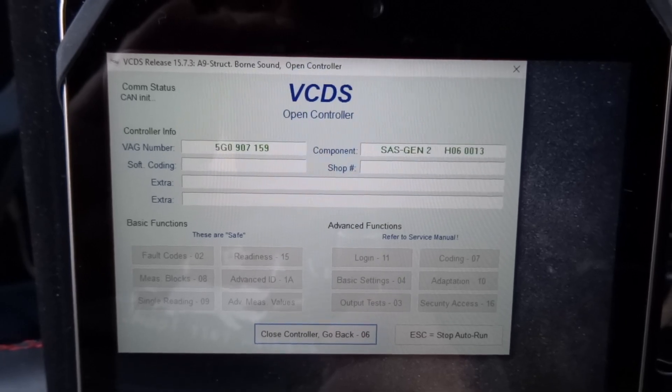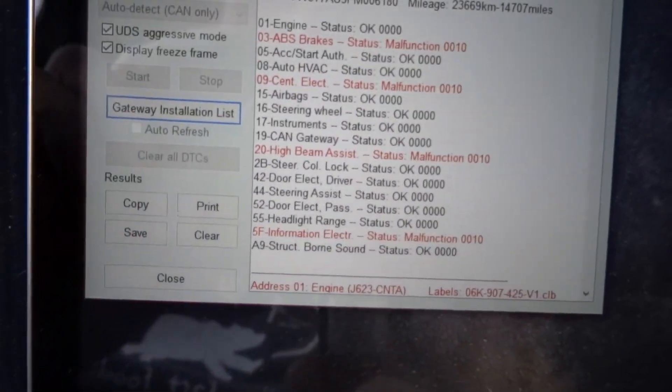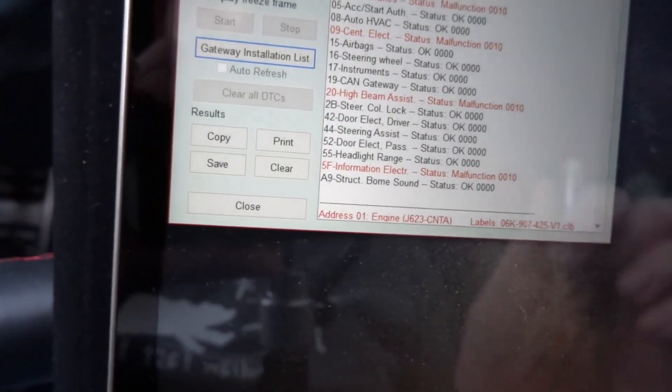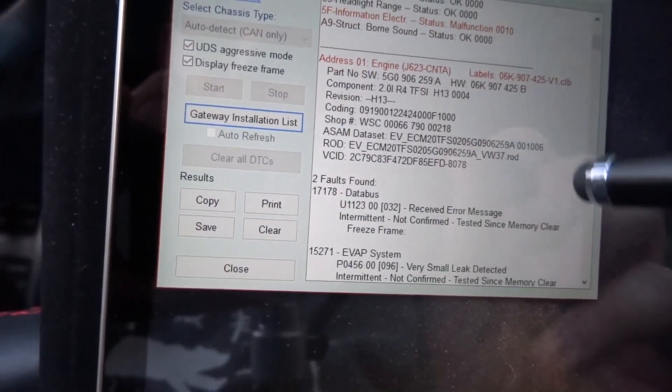Almost done — okay, final scan done. We have an error with the brakes, an error with the central electronics, an error with the high beam assist, and something going on with information electronics. Let's take a look and see what we've got going on.